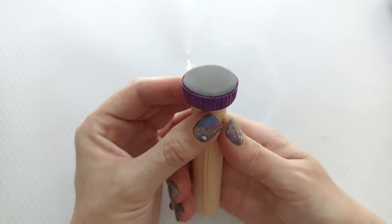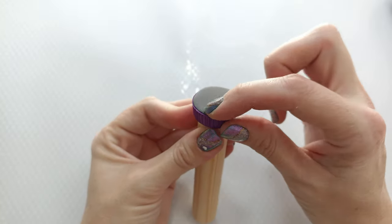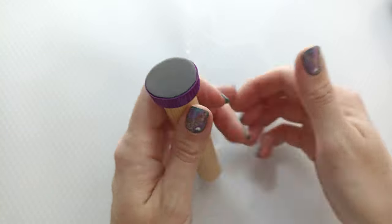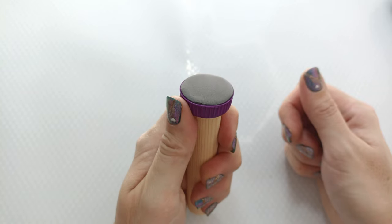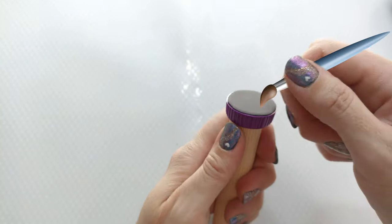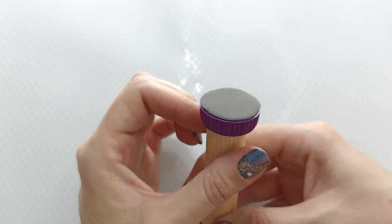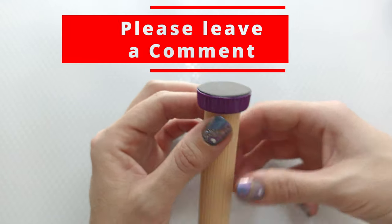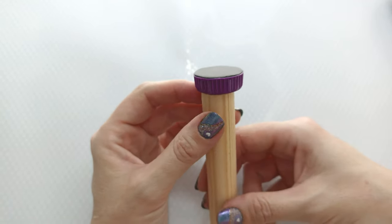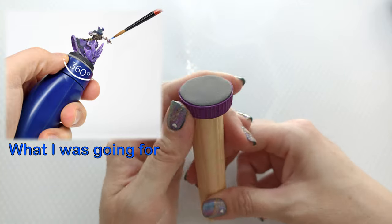And then we have a nice platform to put my figure in, which is some armature wire. It will be easy to hold with my hand — I can use both hands and turn with my thumb. And I can paint, and I don't have to hold the figurine. This build went really well! Let me know down in the comments what you thought of my idea of making my DIY little figurine holder.